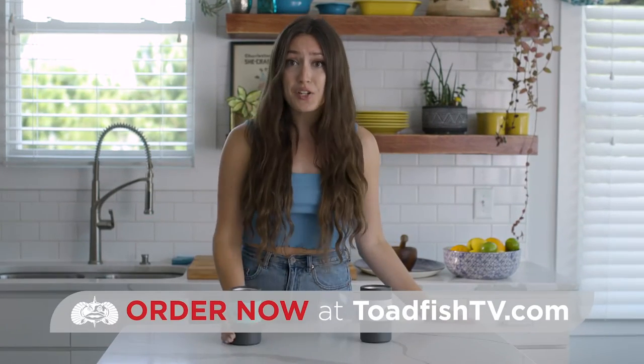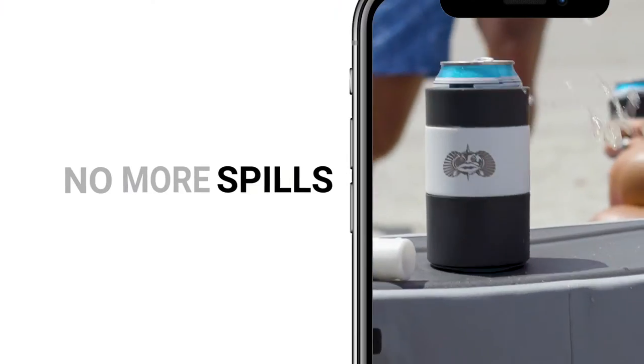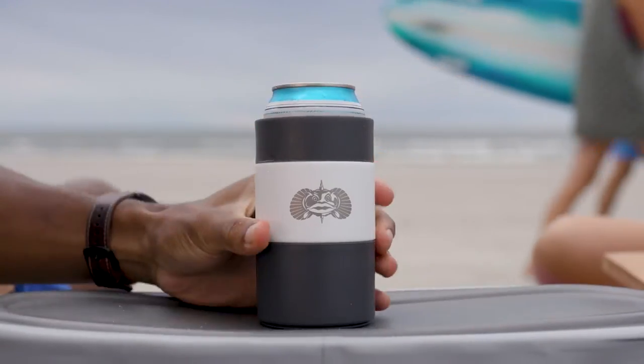What are you still doing here? Go to toadfishtv.com right now and get yours. No more spills, no more mess, and the best part — it effortlessly lifts.